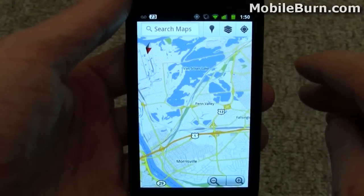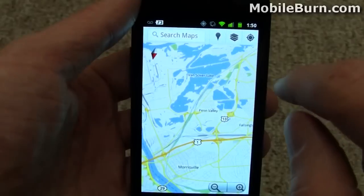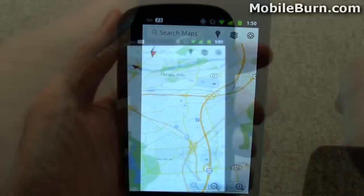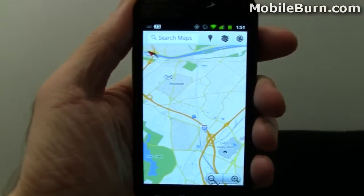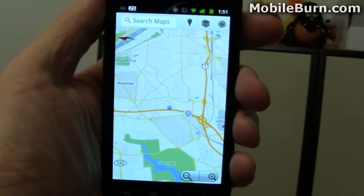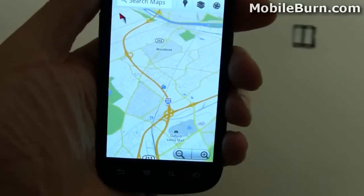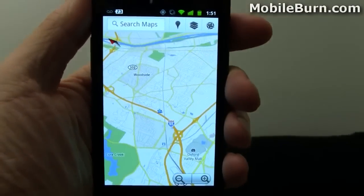Now we also have new functionality with the compass. You notice the compass in the upper left hand corner here — it's telling me that north is back behind me. It's a little difficult to demonstrate this, but I'm going to show you how the compass tracks and turns the map as I move left and right here in my trusty swivel chair.